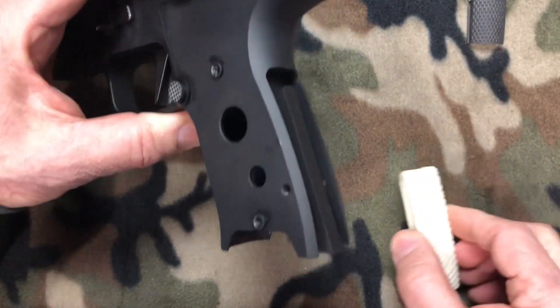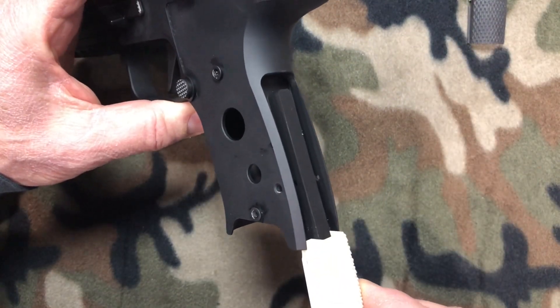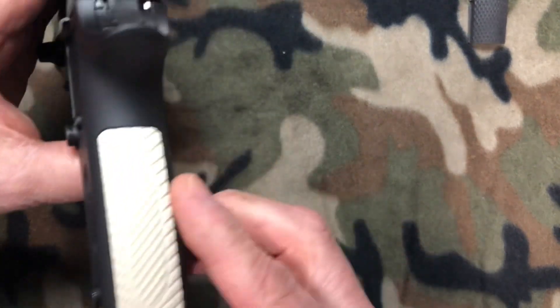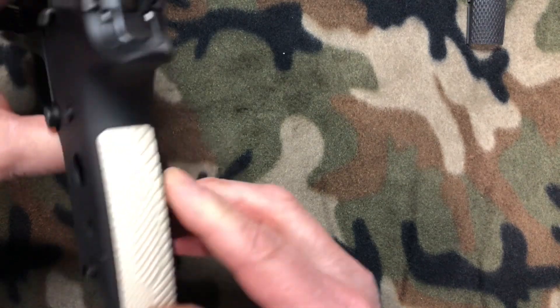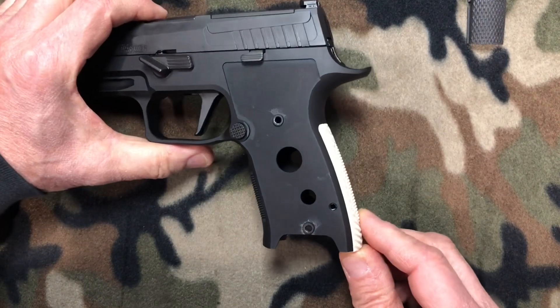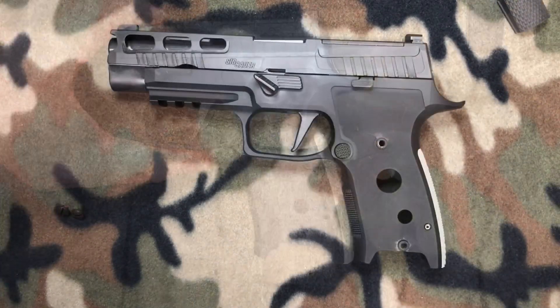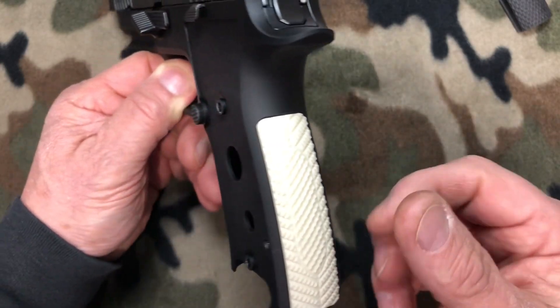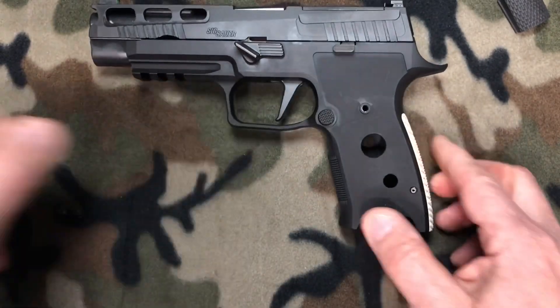We'll take the stock black back strap and she just slides right out. We'll put her aside and grab the back strap from Lock Grips — it slides right on. Beautiful precision fit, very very nice. I'm going to drive the pin back in off camera. All right, we've got the pin back in and the ivory back strap is on — it's beautiful. Let's get the grips on.